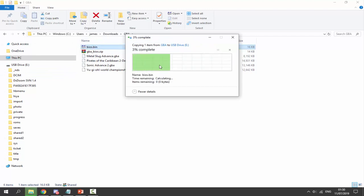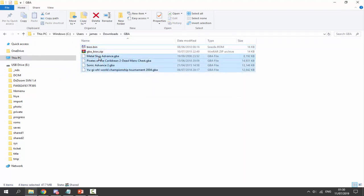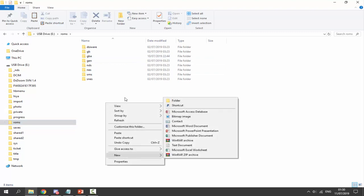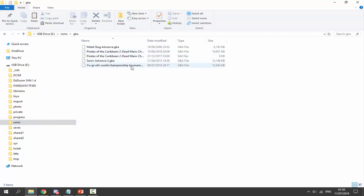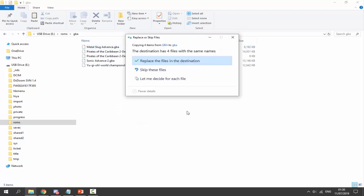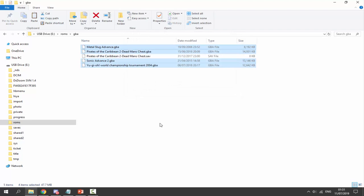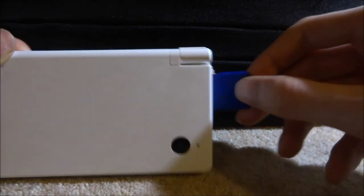On the root of your SD card is where 'bios.bin' goes — drag and drop it there. We also need to copy across our ROMs, so right-click your ROMs and copy. Go into the ROMs folder (you should have one if your DSi is hacked) and look for the 'Game Boy Advance' folder. If you don't have one, right-click, create a new folder, and call it 'Game Boy Advance' — that's where your ROMs go.